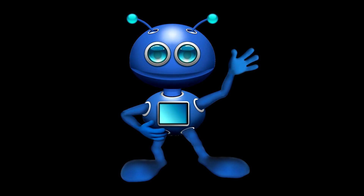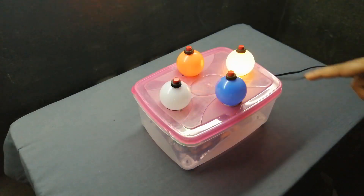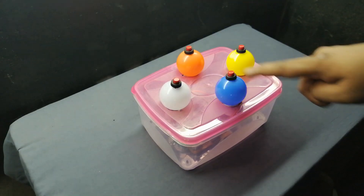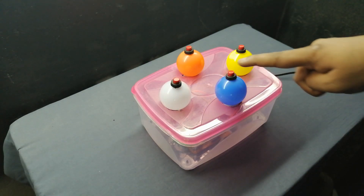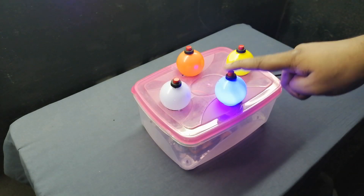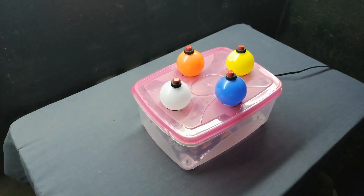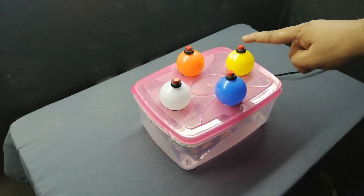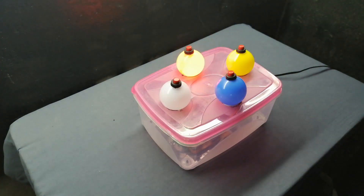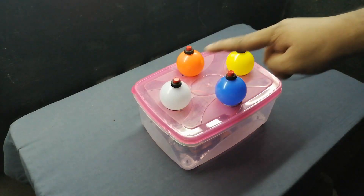Hey guys, welcome back. In this video I am going to be showing you how to build an Arduino Simon Says Game. Let's start to build — follow the process.